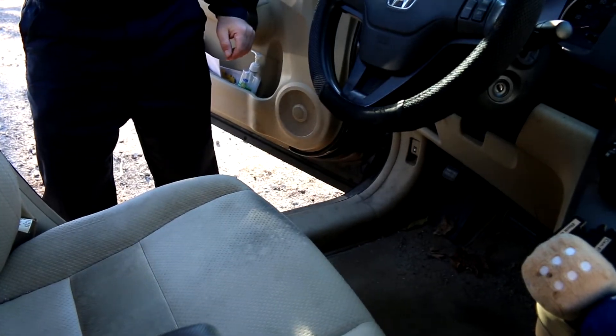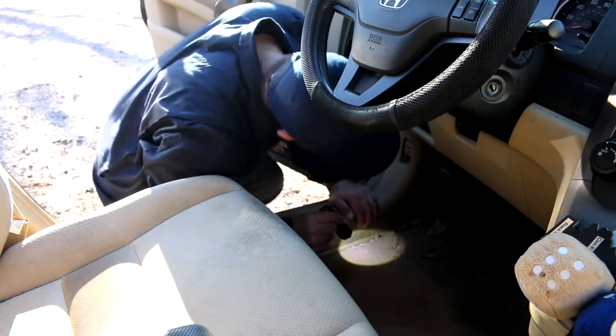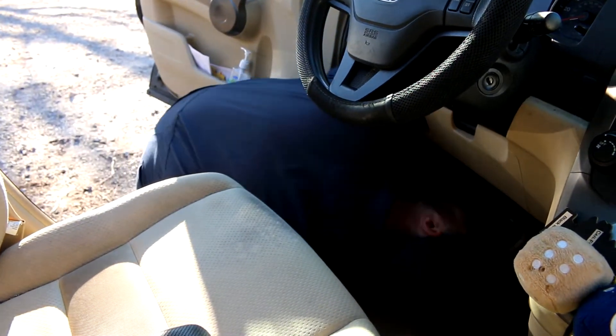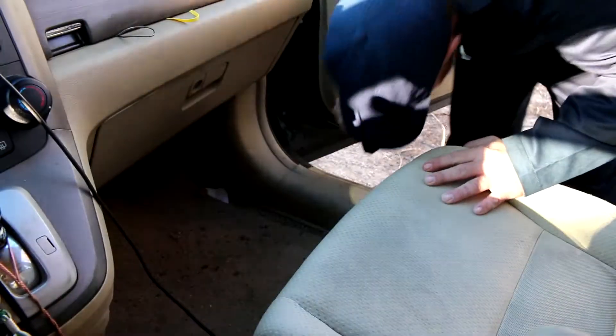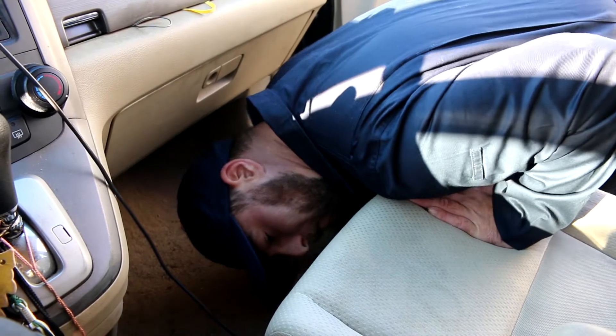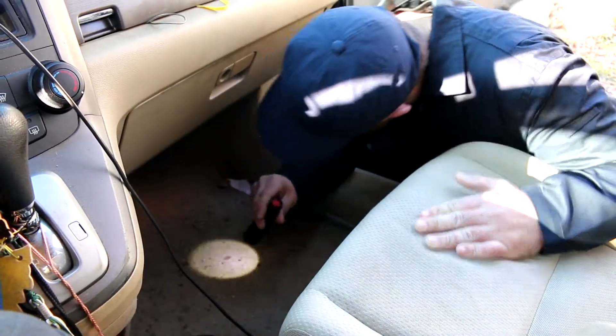Looking under the seats and dash of a vehicle can be difficult. It requires an inspector to lean into the vehicle in order to perform a visual search using a flashlight. It is often difficult to see well in these areas, and inspecting these locations orients the inspector in a position that compromises his situational awareness of surrounding people and conditions.